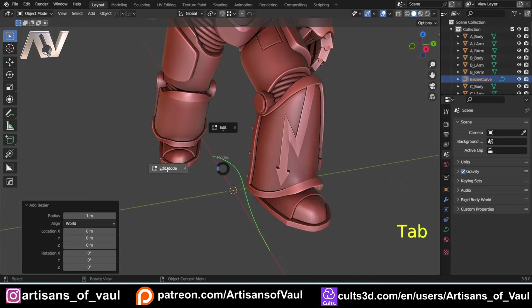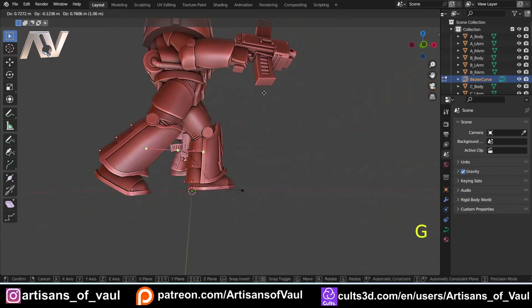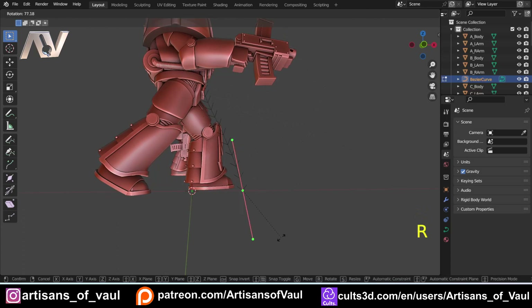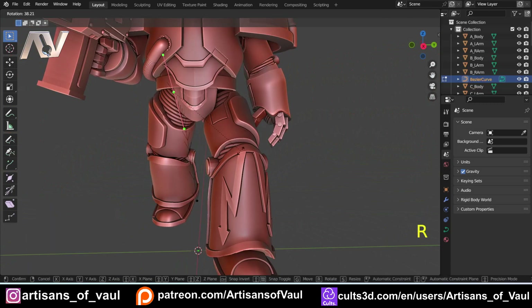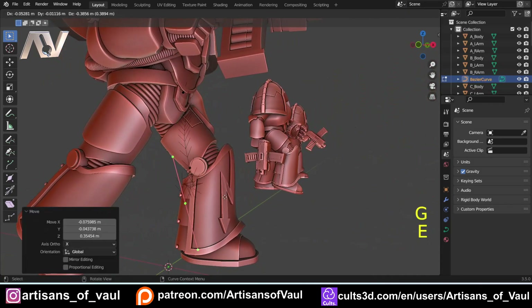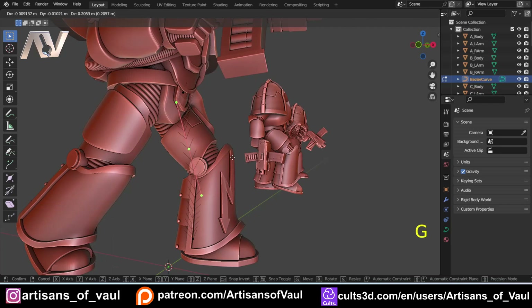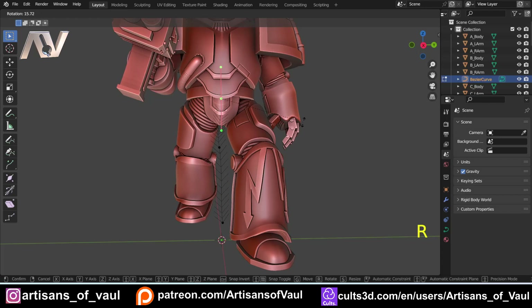What that means is when you press Shift+A and go to Curves, you have all these extra options, and we're going to need one of those. To start with, we're going to use a standard Bézier curve. Go into edit mode and start editing these points around to get the curve from where we want on the armour. It's just G to move it around, R to rotate, and S to scale up and down depending on what you want your curve to do. We can also E to extrude a little bit more for additional control.